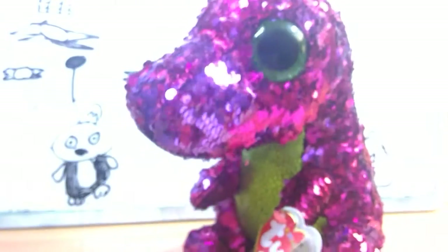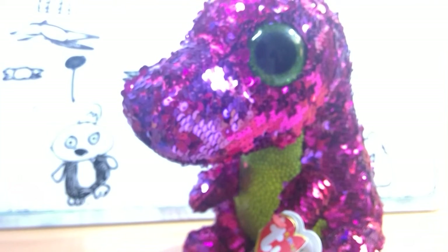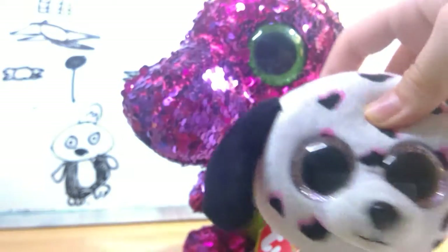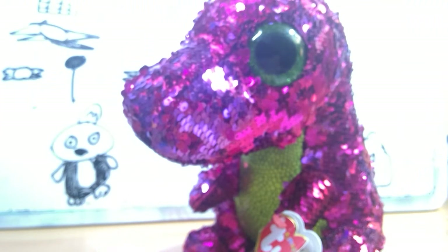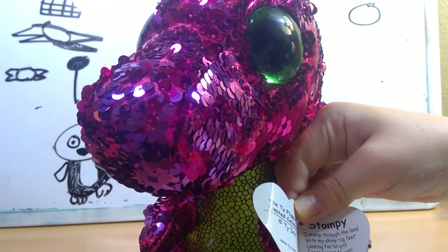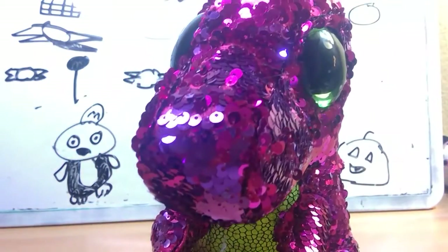He has green eyes and this green chest. He's personally not my cup of tea. He's so pretty and cute though. His tag reads Stumpy. I stomp through land with my shiny feet, looking for bright green leaves to eat. My birthday is November 28th. So yeah, this is Stumpy.